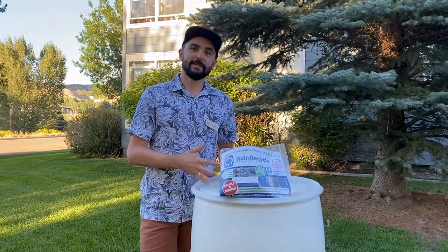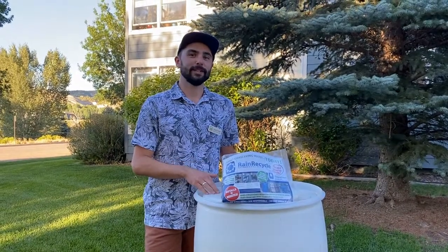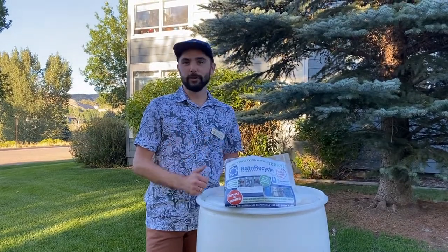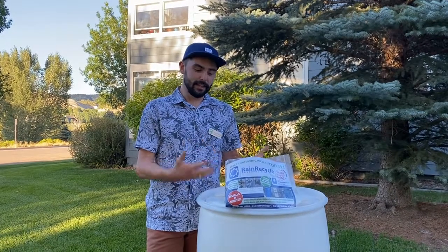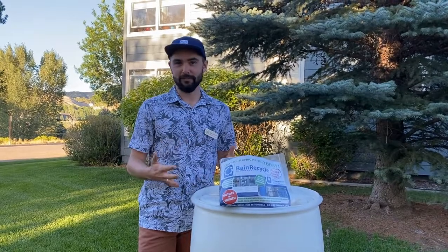Up until 2016 it was actually illegal to harvest rain - that was considered state property and was considered to affect downstream junior and senior water rights users. But just before 2016, Colorado State University conducted a study and showed that rain barrels were not going to make a difference to the water balance and were not going to affect water rights holders.